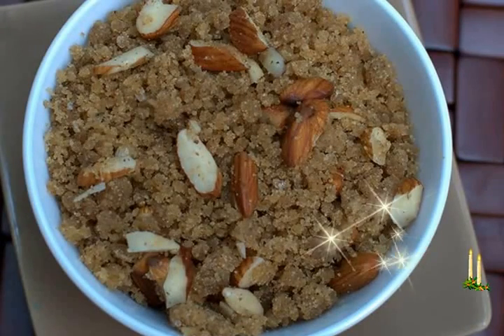Heat ghee in a kadai or pan. Add the flour and roast till they change color, texture, and become aromatic. This roasting is similar to roasting semolina. Make sure you roast the flours very well with continuous stirring.